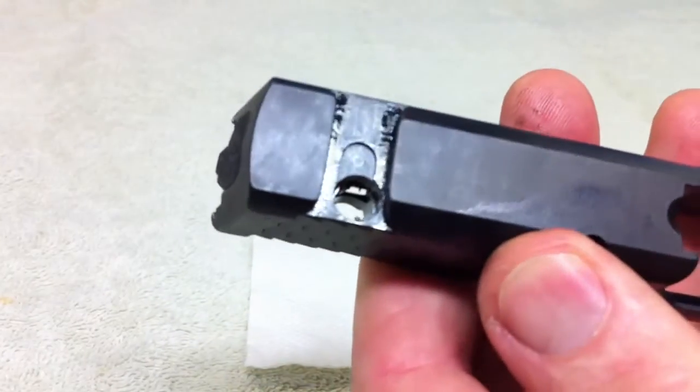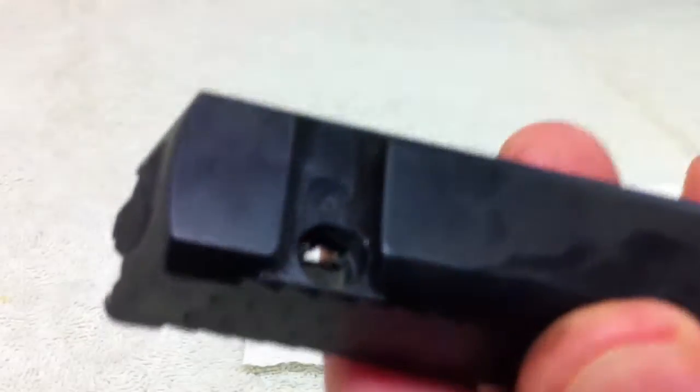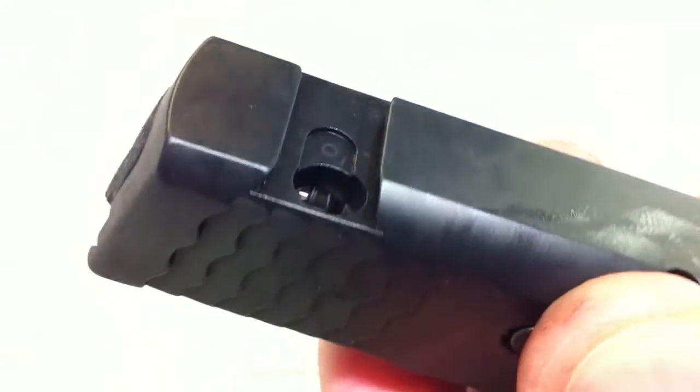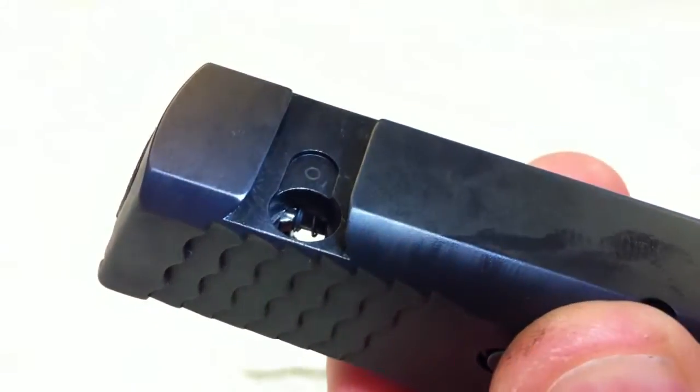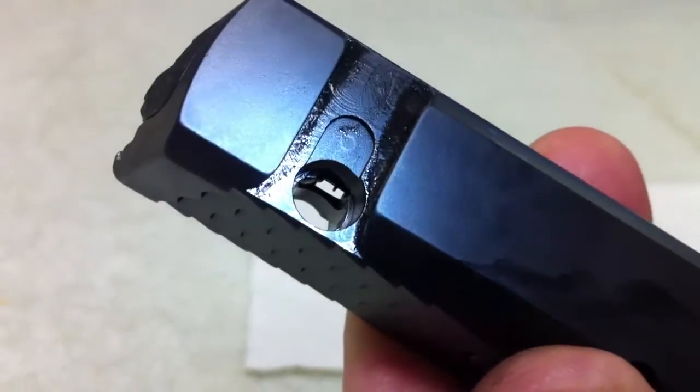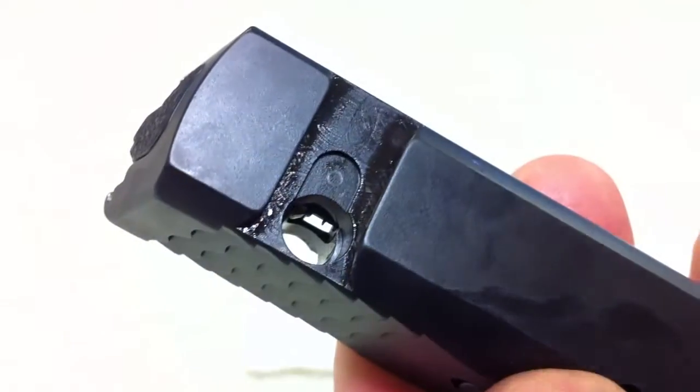Then you have got the bore hole here. If you are having the grittiness, you have to clean that bore hole out. The problem with the bore hole is — I am going to get some light in here — see the shininess in there? That is actually the striker sticking in there, and it actually does stick in that bore. So you have got to remove the striker to clean the bore out.